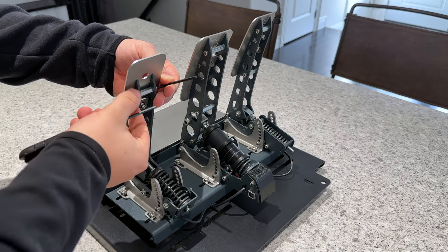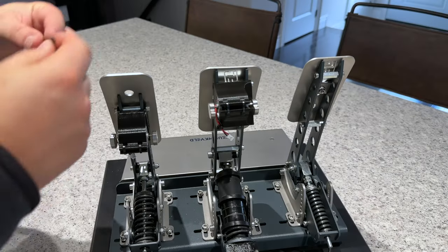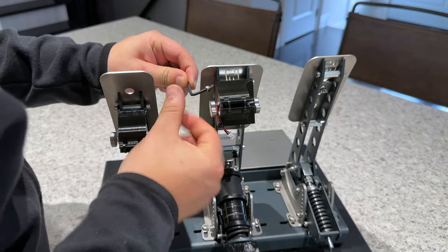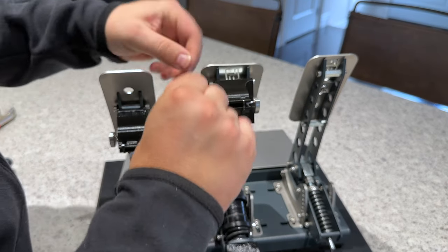It wasn't hard to quickly realize that they mount to the Sprint pedals using the existing hardware already present on the brake and throttle, but for others this may not be as obvious initially. The addition of a one page guide would be an easy solution in my opinion for future orders.